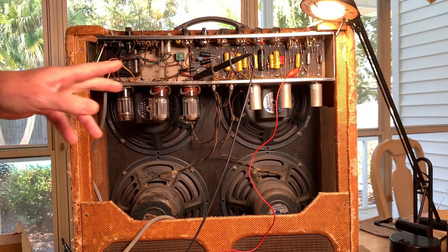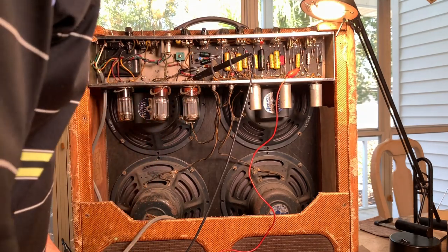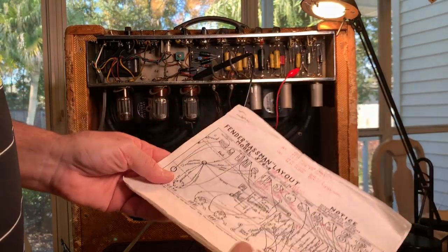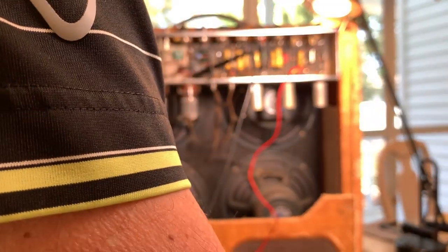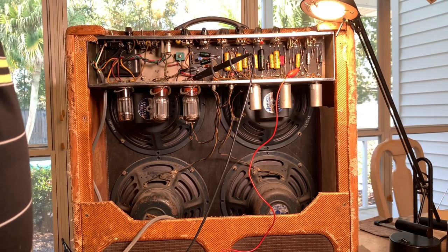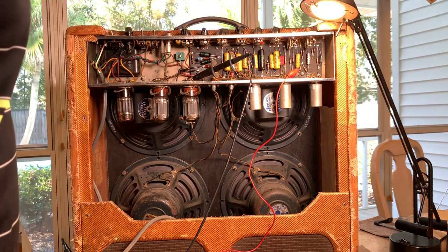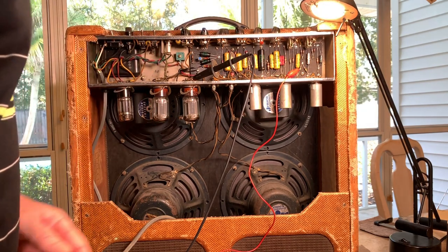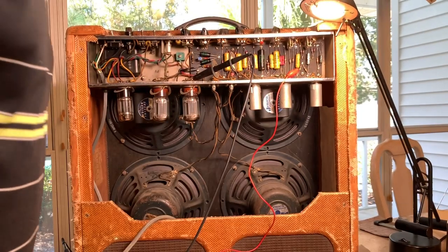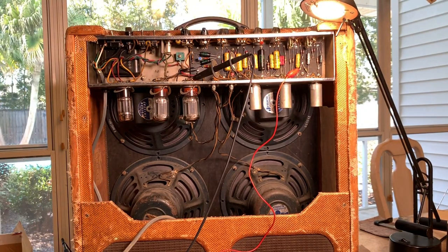I switched to 110 volts input and these dropped down to 425 volts, which is what the schematic shows. So I think I'm going to start running both my '59 and '60 on 110 volts. It changes the bias, but it should still sound okay — maybe a little on the cool side. Either way, this cap kind of looks like it leveled out at 16 volts.